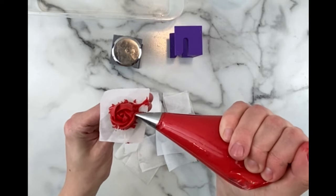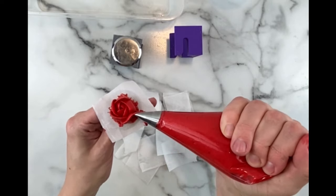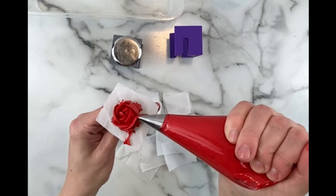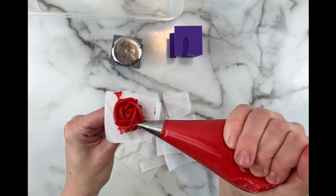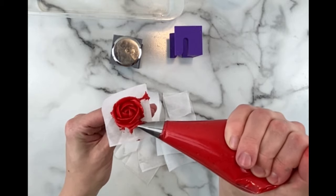I'm using a standard size flower nail with some parchment squares that I cut up before. We're going to freeze these flowers on the parchment squares so they're more easy to add to our dessert later.